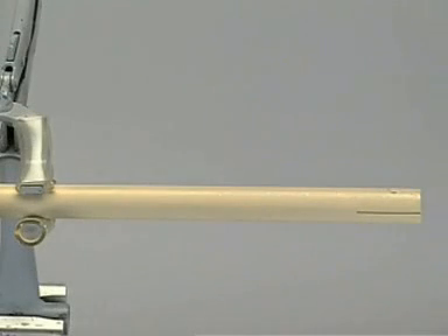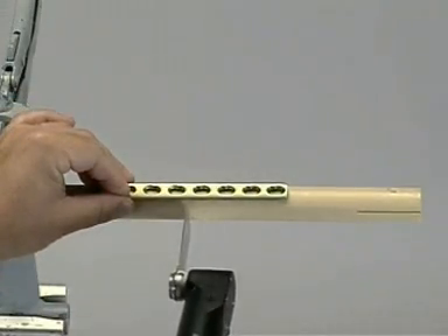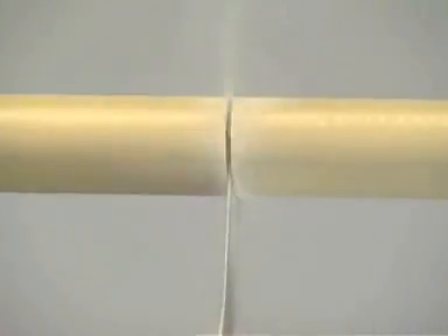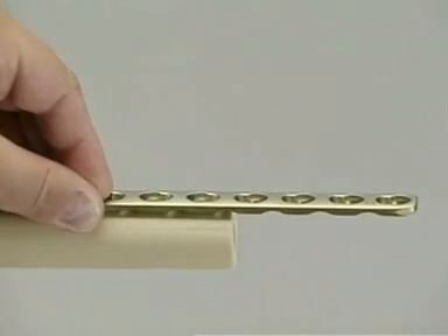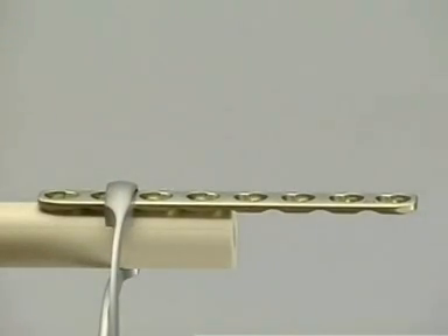To start the exercise, one end of the generic bone is fixed in the clamp. The eight-hole LCP is positioned on the intact bone, marking the site where the transverse osteotomy is to be done with the oscillating saw. The plate is placed and secured with bone-holding forceps to the bone fixed in the clamp so that the center of the plate lies over the osteotomy. The plate is now fixed in place with one screw.